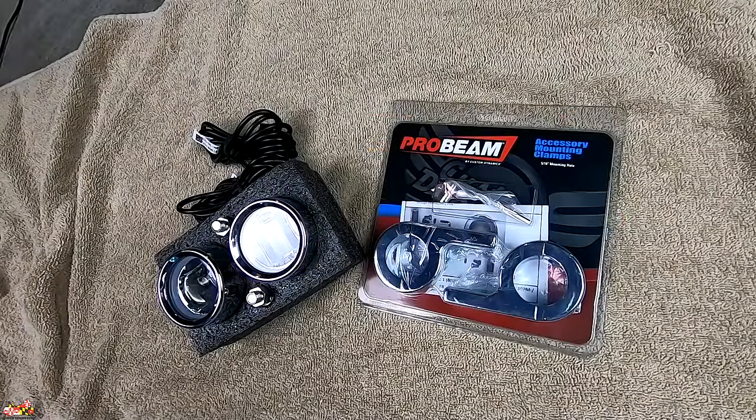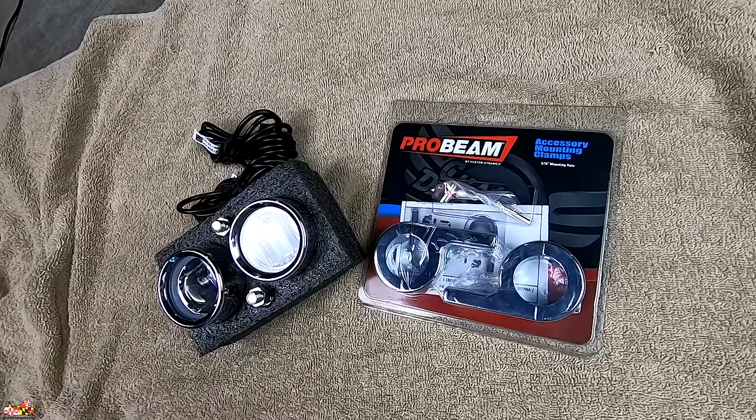Before we get into the install, I want to give you some info on these lights. They have a built-in LED halo around the lights. They're plug and play, you can get them in black or chrome — obviously I went with chrome. They have an on and off switch where you choose to mount. They have short circuit protection, thermal overload protection, and an IP67 waterproof rating, which basically means water won't get in unless you submerge it more than three feet. These Probeam Halo fog lights use Cree LEDs that produce a super bright white light, and you can use the halo as a running light.